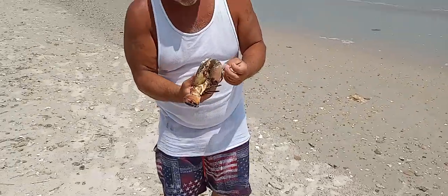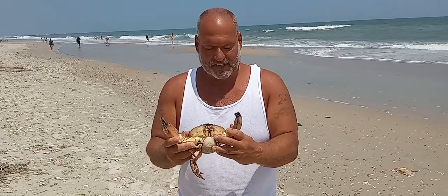Hi there and welcome to Storytime with Uncle Bill — you never know what you're going to find out here. This poor guy is actually a female. Look at the undercarriage over here — this would be full of eggs. She's not really the biggest one, but she's a good sized one. Pretty cool. She's got barnacles on her back.